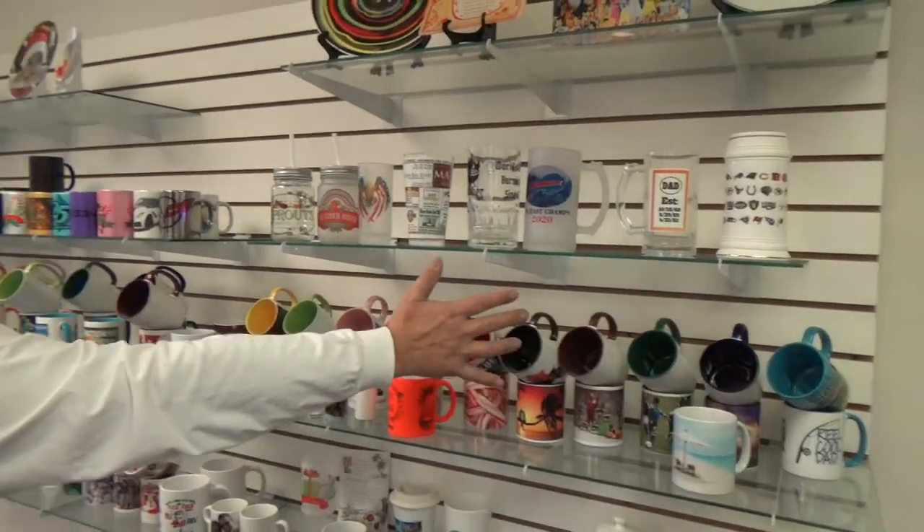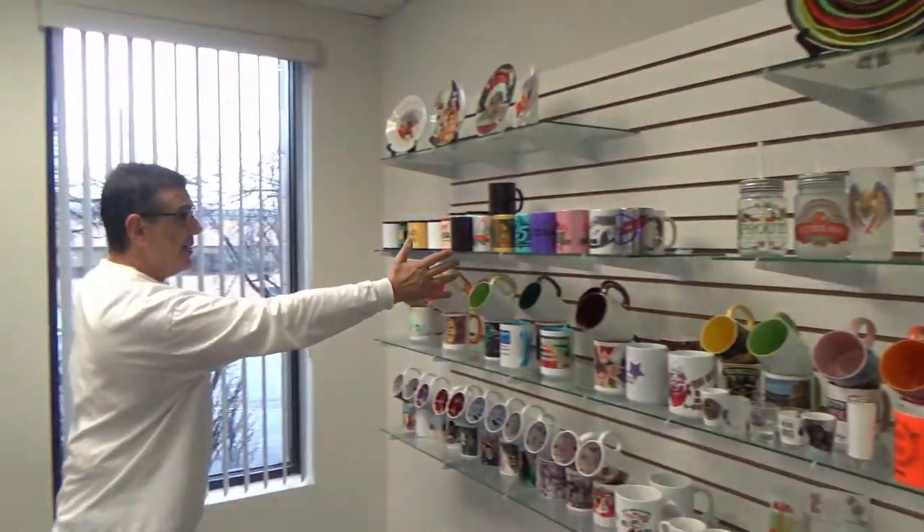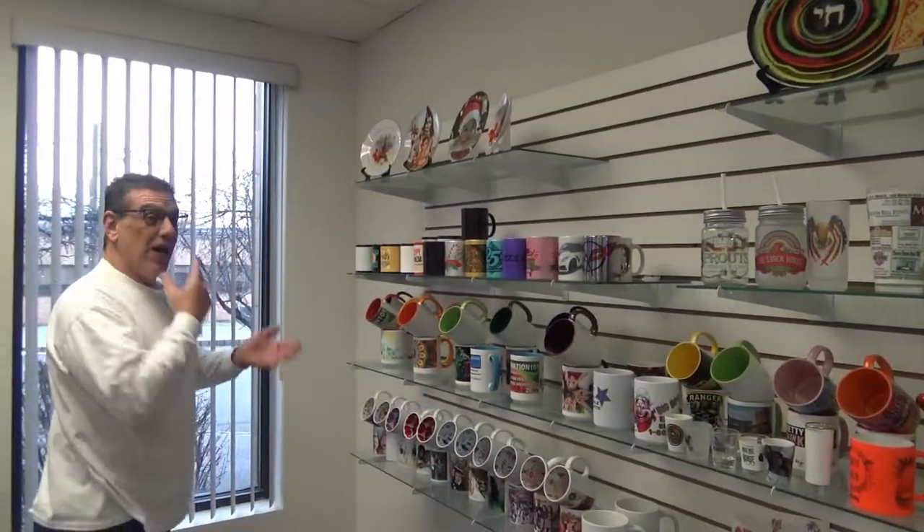The best part is the formula I just taught you for ceramic works for all of these beautiful Sublimation 101 triple grade A, scratch resistant, microwave and dishwasher safe drinkables. To learn more, give us a call at 1-877-528-8288, email us at info@sublimation101.com, and don't forget to visit the website www.sublimation101.com, where we make sublimation fun and easy.